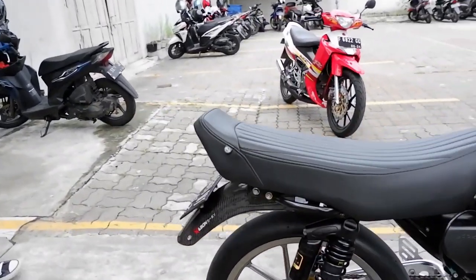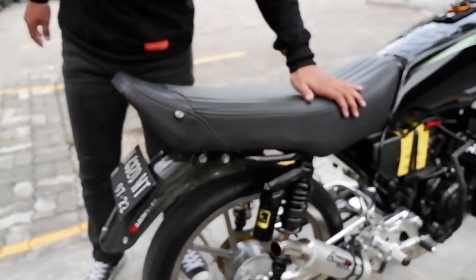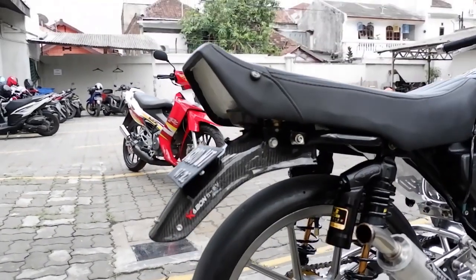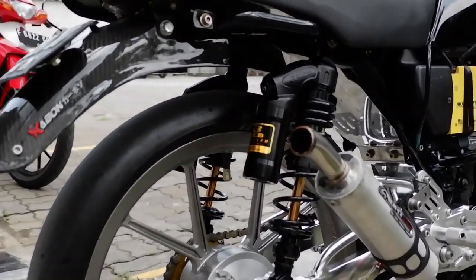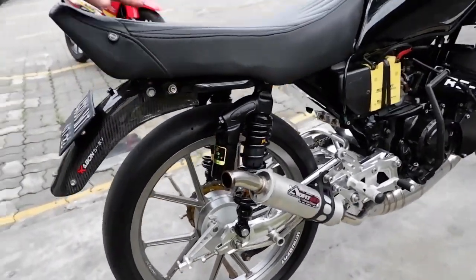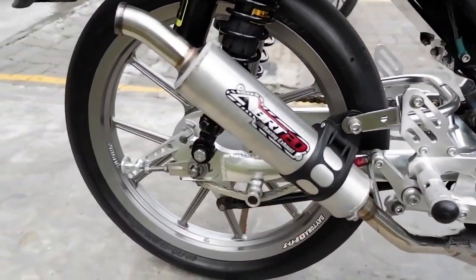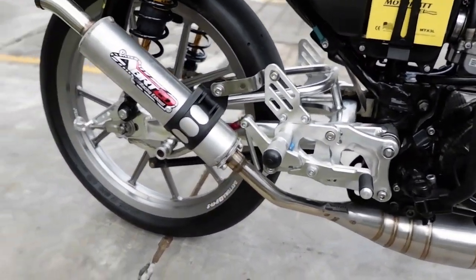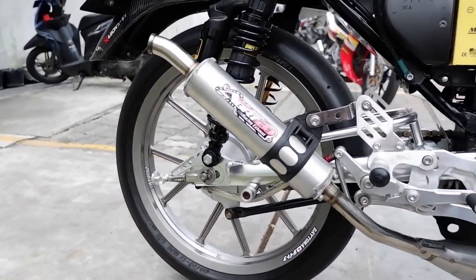Bagian belakang — jok kita pakai MBTEC, original MBTEC. Lalu kita ke suspensi, kita pakai RCMB Premium VDSS, yang terpinggi dari RCMB. Terus rantai kita pakai Bipro — PNP, langsung pasang, gak ada kesulitan. Terus bagian pengereman belakang, kita pakai tromol, sama seperti orinya.